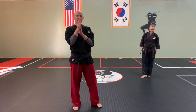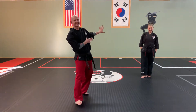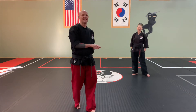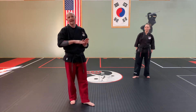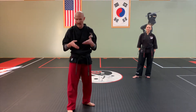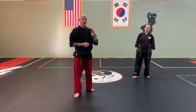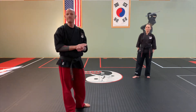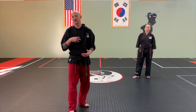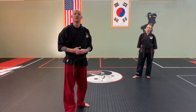Howdy everybody and welcome back to another training video with myself and the wonderful Mrs. G. So we are doing level 3 forms review here. This is going to follow the same structure as the level 2 and the level 1 that we released. Basically what we're doing here is we are going to go through all three of our level 3 forms and we are going to do them twice. First time through each form will be just a step-by-step, reminding of details, refreshing our memory on exactly how the form works, and then we'll do it one time in test and speed.